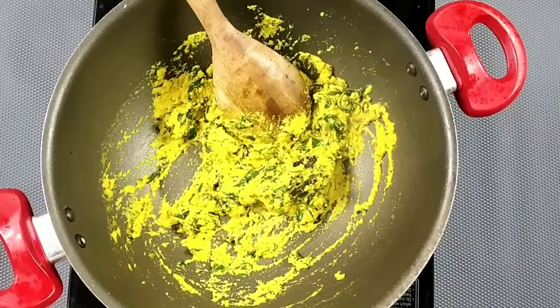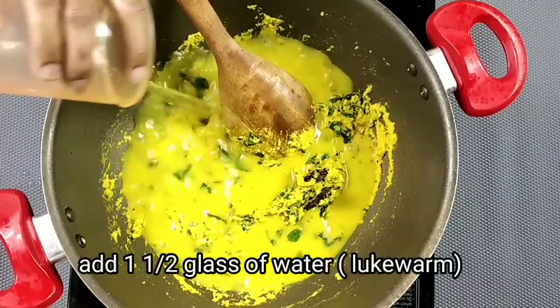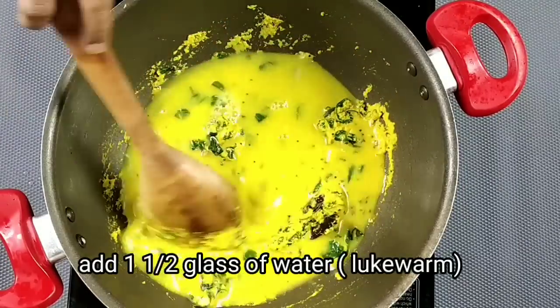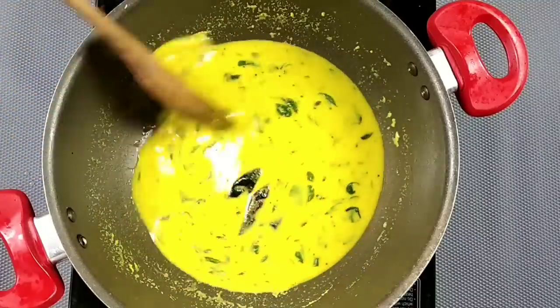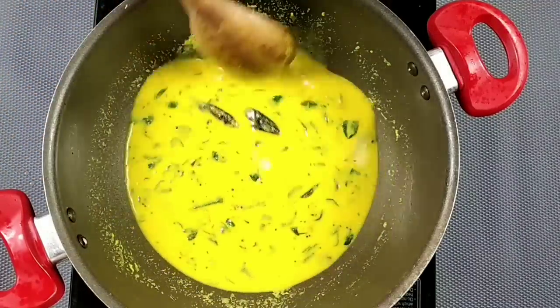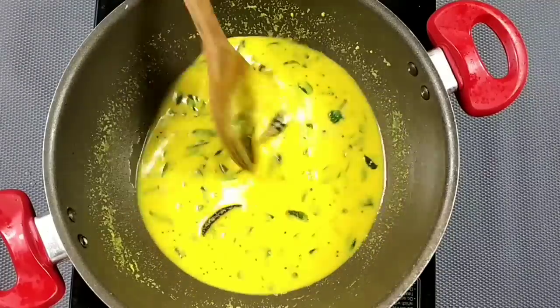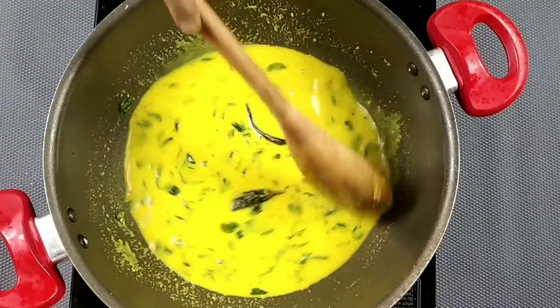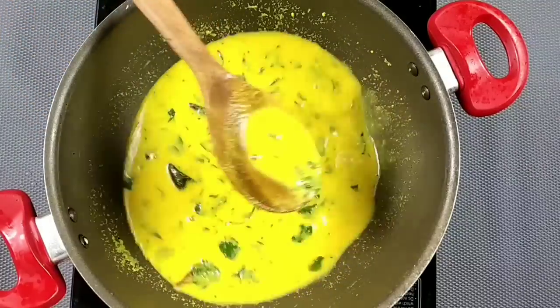Now we have to make a table for 3 minutes. Now we will mix it up with a little bit more. Instead of mixing it up with a cup, we will mix it up with a small piece — mix the three pieces up with the thick and loose.